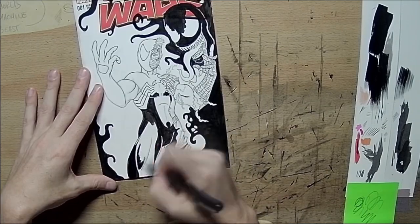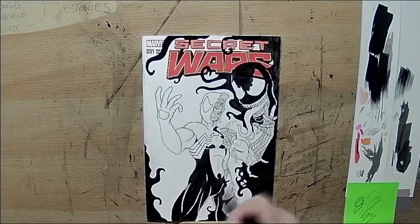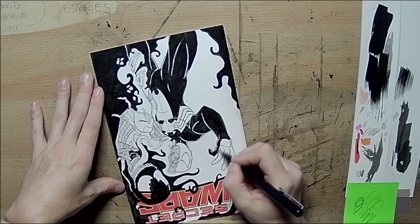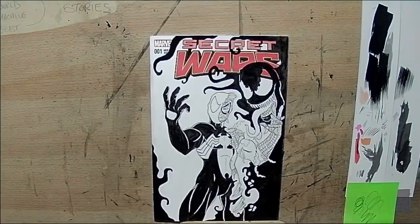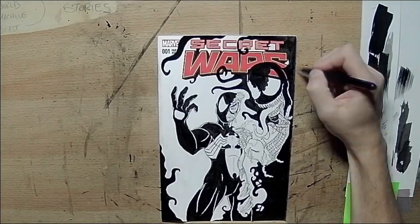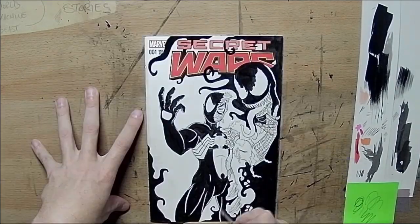I was going for a balanced thing here — have the symbiote side of Spider-Man out in the light, white area. And then the torn up, ripped up Spider-Man costume engulfed by the remaining part of the symbiote. I'm showing it taking over. Back in with some white, touching up.